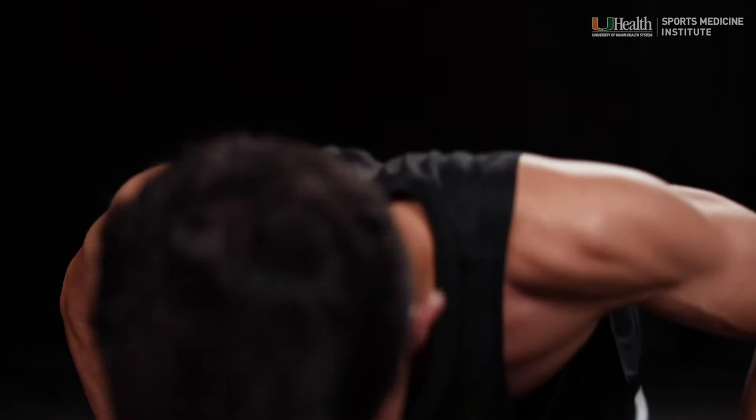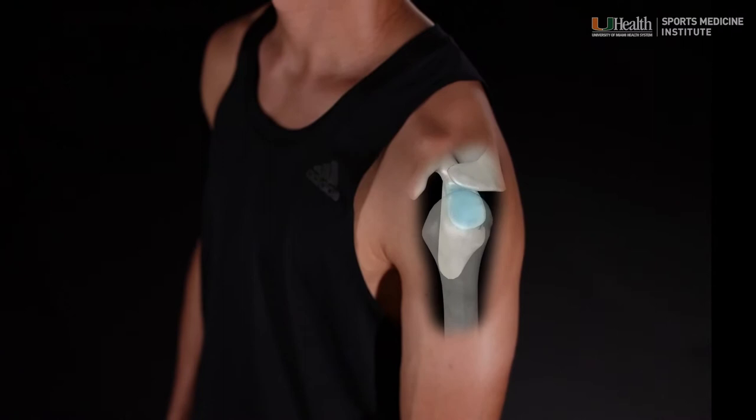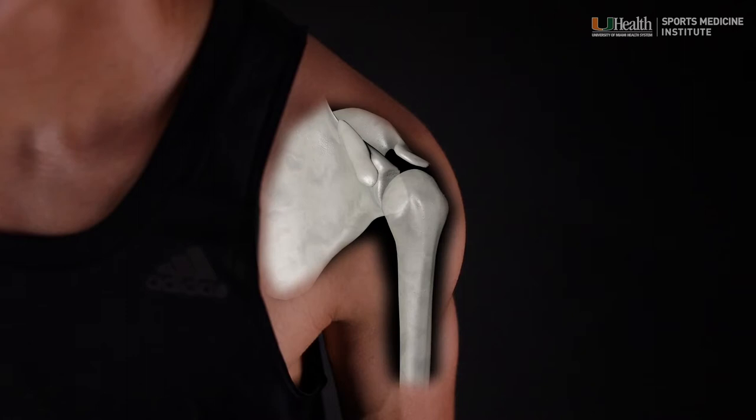The ball is the head of the humerus, the long bone in the upper arm, resting loosely like a golf ball on a tee in a bony cup on the shoulder blade known as the glenoid cavity or fossa. The fossa is rimmed with a rigid, donut-shaped cartilage called the glenoid labrum, which acts to stabilize the humerus in the cup.